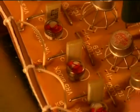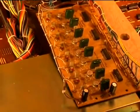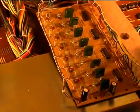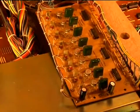Next will be to replace all the polyester mylar film capacitors — the yellow ones — which are .01. There are 16 of them, so I'm going to replace those with polypropylenes.